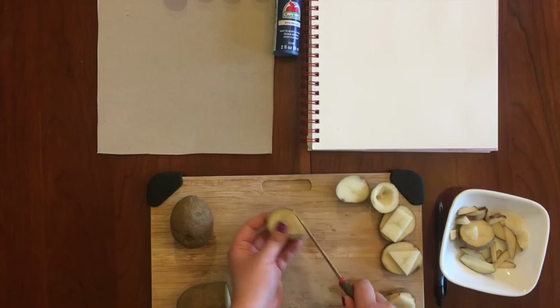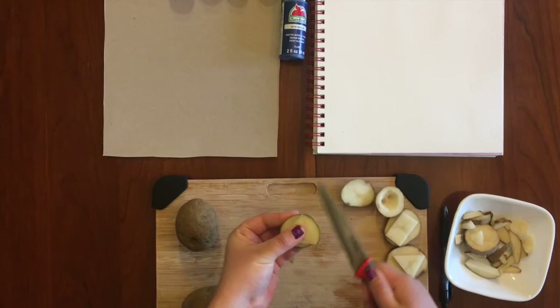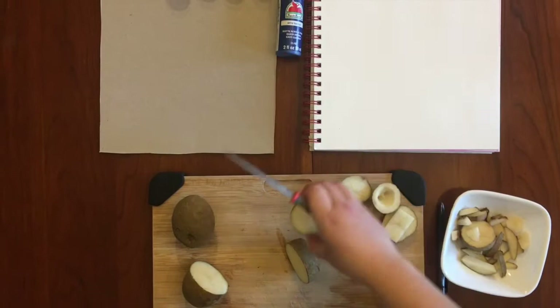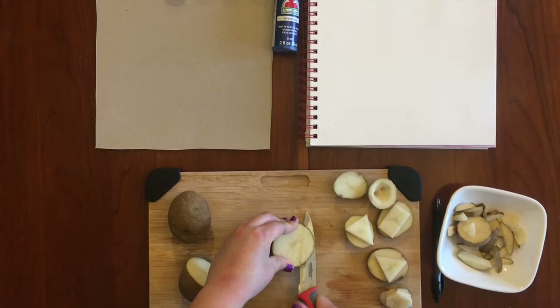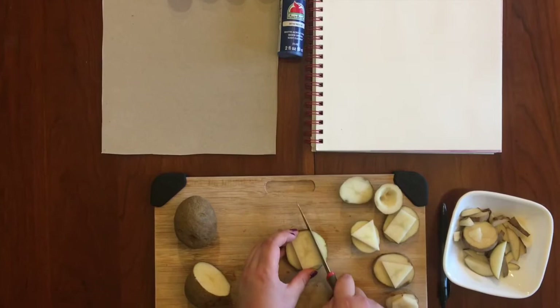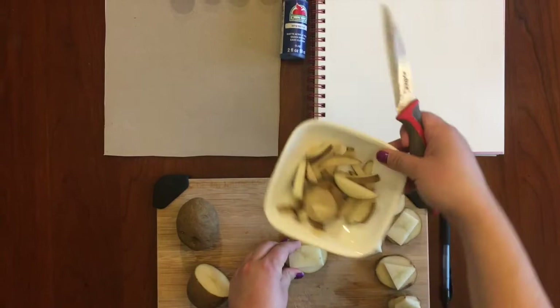I'm going to cut lining up so that I have this little corner of my triangle, cut the edge, take it off, and then connect the two ends. Cut that little piece off — there's one triangle. I'm going to cut my potato again. You can cut these pretty thin; you just need to be able to grab onto the edge when you're stamping. I'm going to take the next one and do a rectangle, cutting my edges.